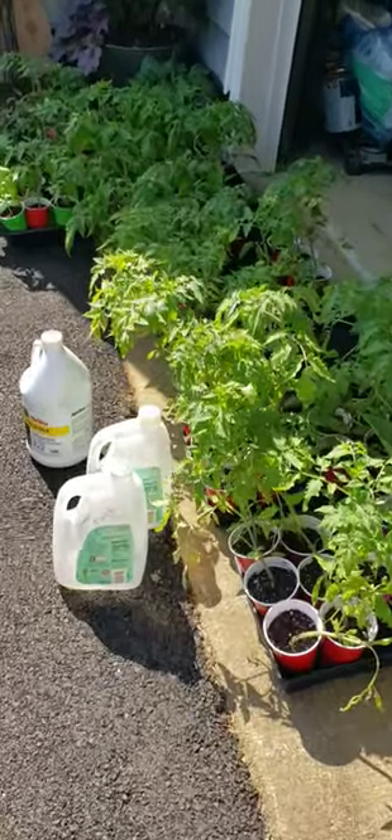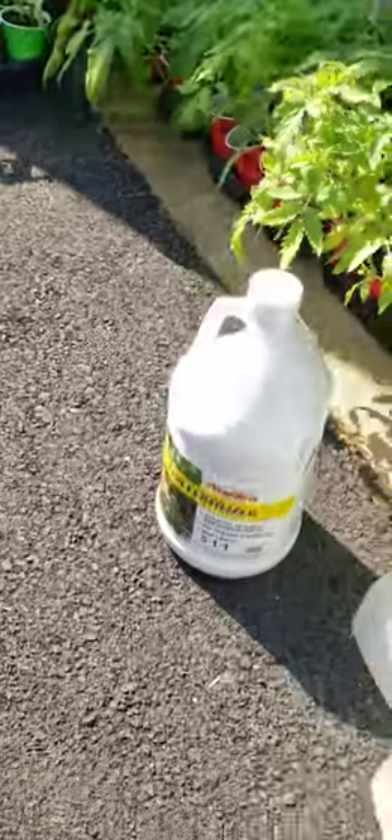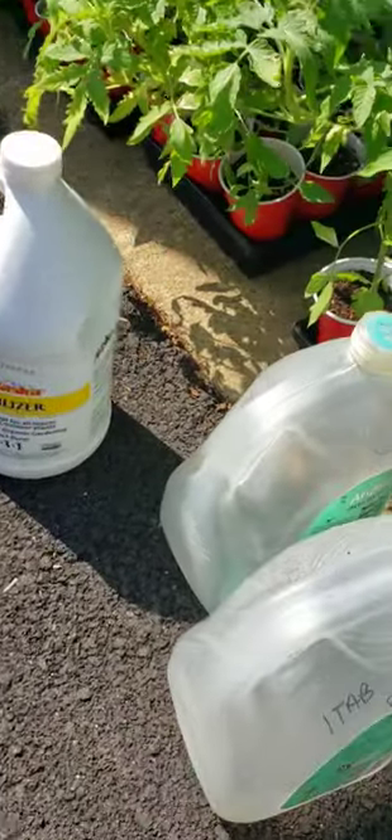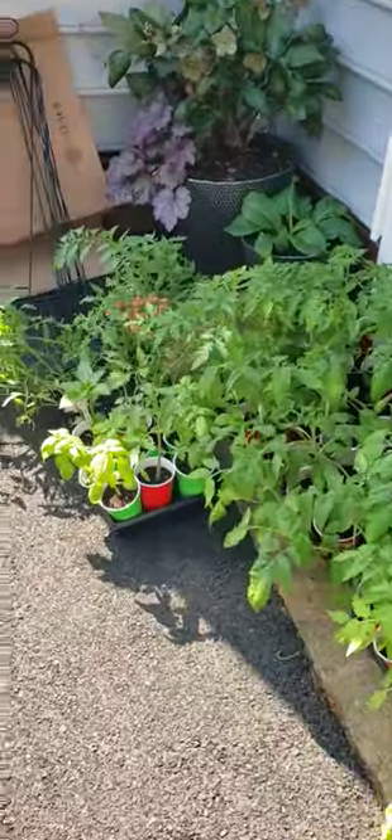About 16 hours ago, I gave my plants here — my starts — a dose of fish fertilizer that I diluted with water. And I gave them each about a tablespoon of that mixture.